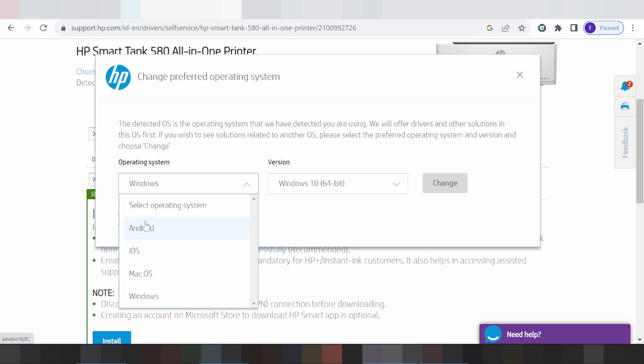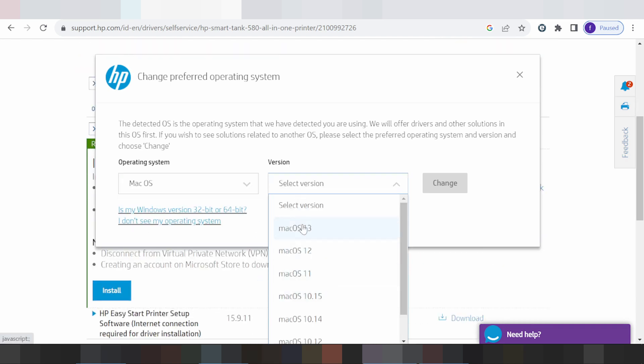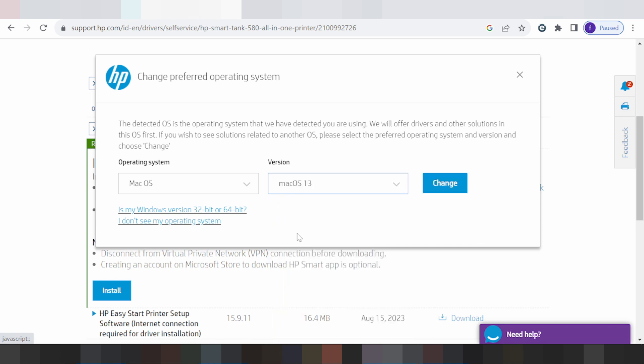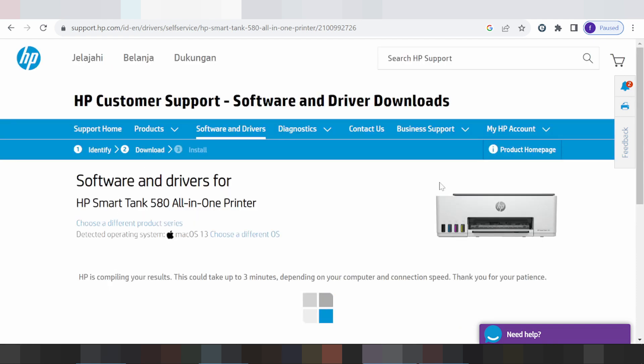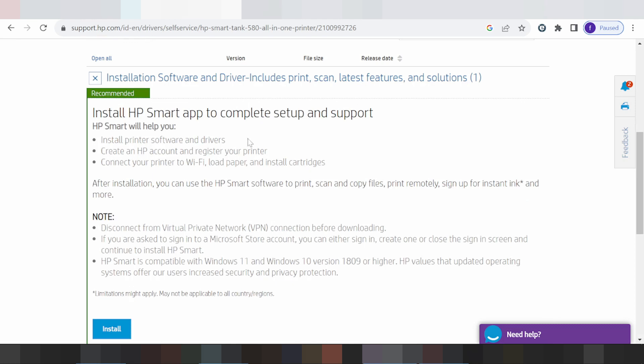I will show you for Mac. This here is for my version — you click here for the new version for Mac. Make sure Mac 11, Mac 13. I am testing for Mac 13. Click to change, and this here is the support for Mac 13 online install.